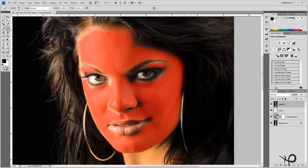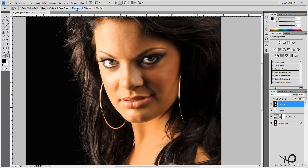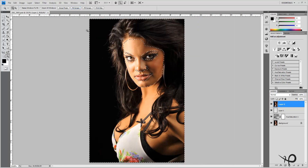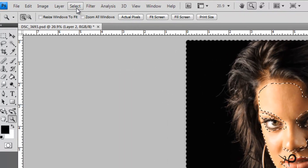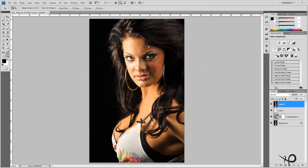Now we'll hit our Quick Mask tool once again — or Q — and that changes our picture. What it actually does is convert our image to a selection, selecting the entire image except for what we had masked off. However, we want to make the change to the area we had masked off, so we'll come up to Select and Inverse. Now just the face is selected.